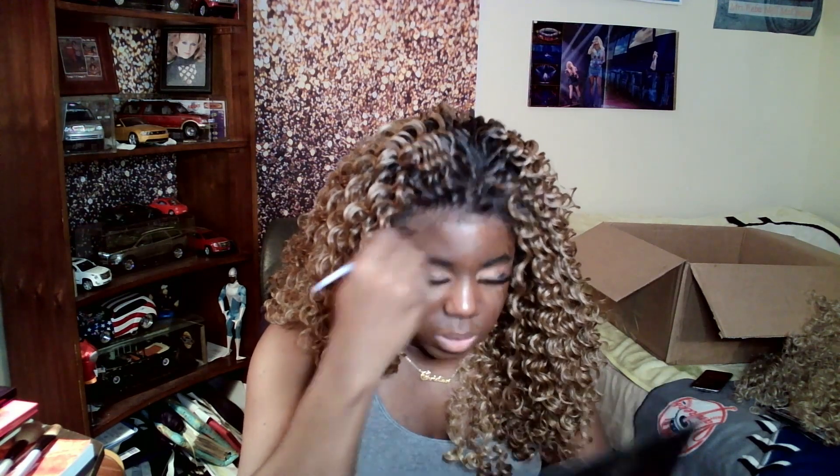The uniform curls — some people are going to have a problem and say it almost looks too perfect, which, okay, I see where you're coming from. But I like to leave them like this until I have no choice but to maintain them, groom them, stretch them — and it's going to get larger and larger as time goes on. That's just what natural textured units do. They just get really, really large, and this is super, super soft. I don't have any shedding, no tangling, none of that — I didn't experience any of that.